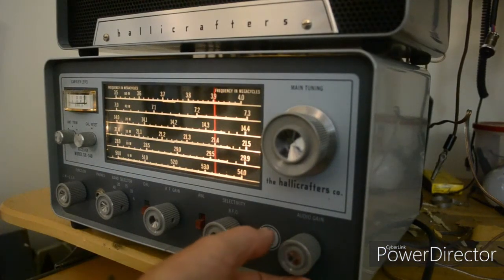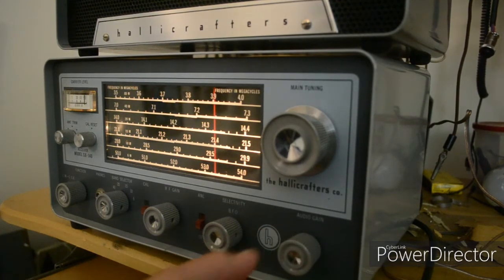Okay, this is the ICOM — no, it's not an ICOM. It's a Hallicrafters SX140.